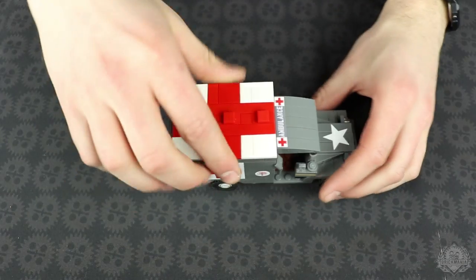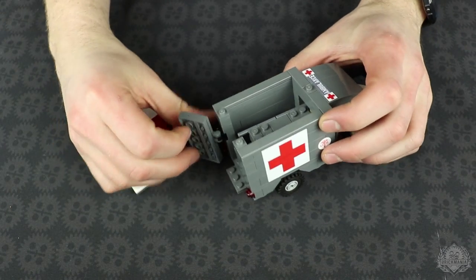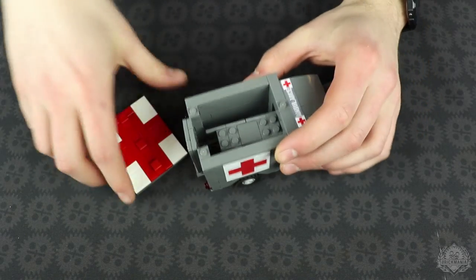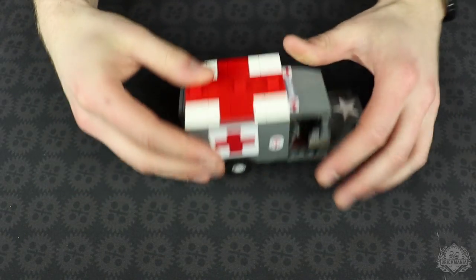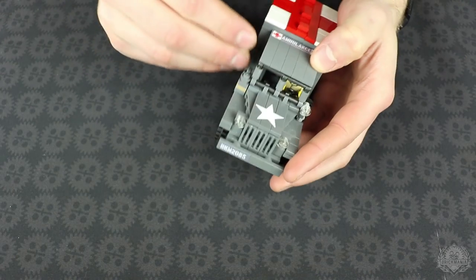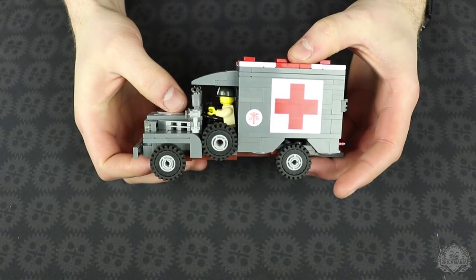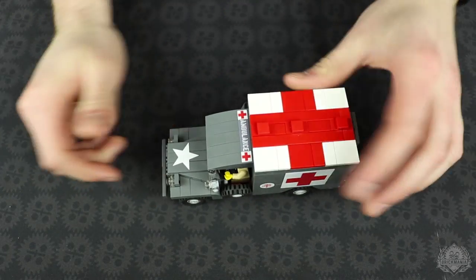The roof comes off so you can access the interior, the back door opens up, and you can get your guys in and out. It comes with two removable stretchers. You get one ambulance driver who is a medic with a custom pad-printed red cross helmet done by Citizen Brick, plus a nice set of vinyl stickers to give your ambulance that real complete look.